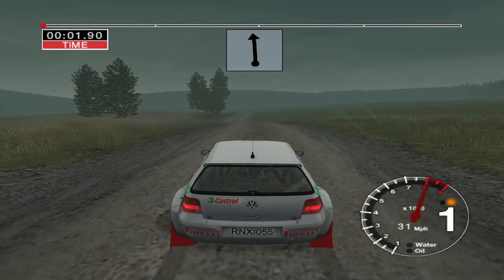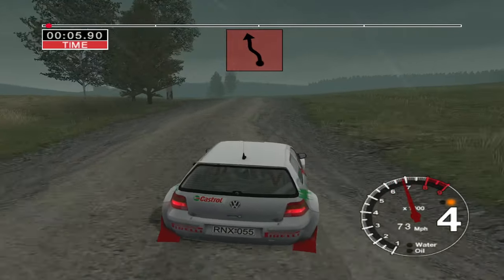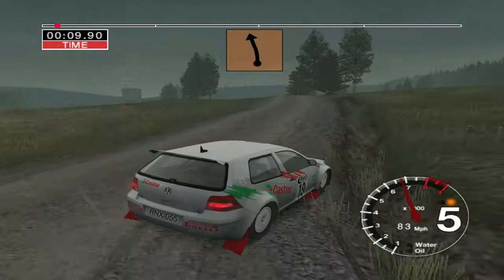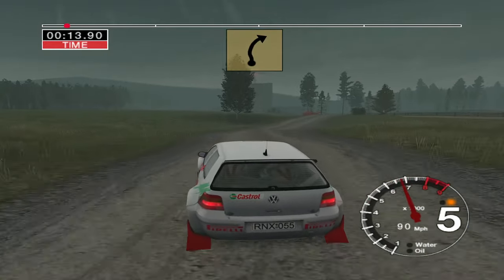Into 6 left. 50. 6 left over crest. Don't cut. And care, 6 right. Don't cut. And 6 left over jump. Into 6 left and right. Into crest and long 5 right.